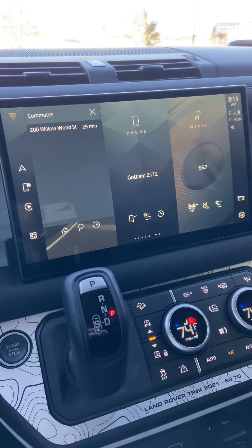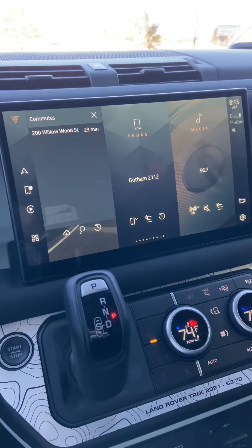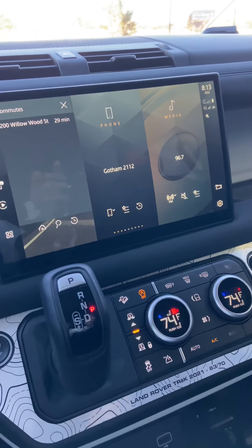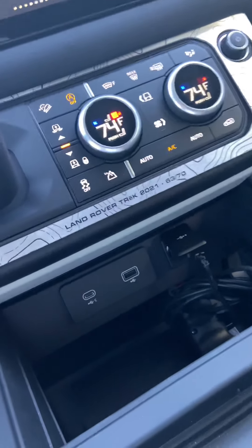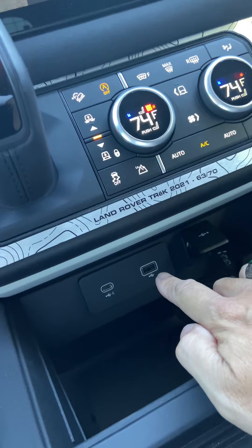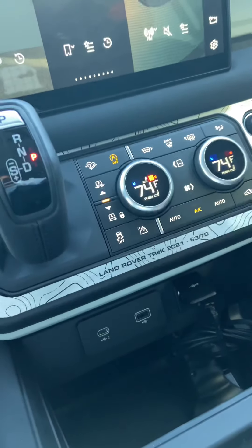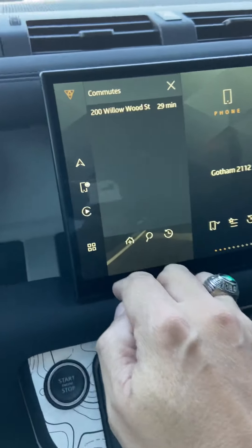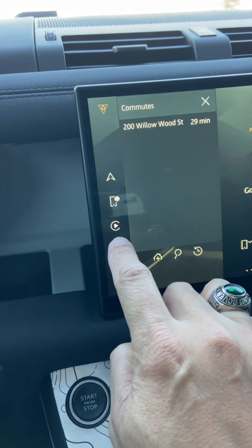But all points are showing that it will be a software over-the-air upgrade that's coming. In this Defender that we're in, you can see the USB ports — there is nothing plugged in. No wired connection, no dongle, nothing.